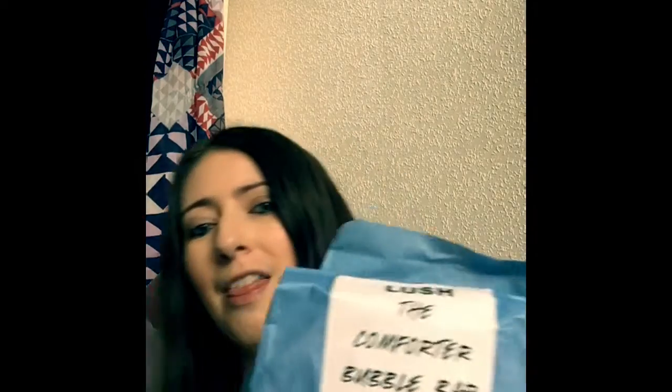I went down to my local Lush shop in Exeter and picked myself up one of the bubble bars that I haven't actually tried yet. It is really pink and sparkly and has got that swirly pattern in it, because they roll it up a bit like a log when they're making it and cut it into chunks. It's really quite sweet smelling, and you can see there's a little bit of luster. It's very scented, kind of reminds you of blackberries and raspberries and all sorts of yummy things.